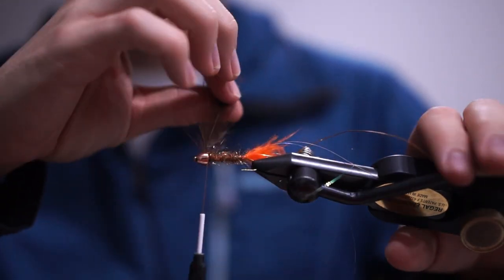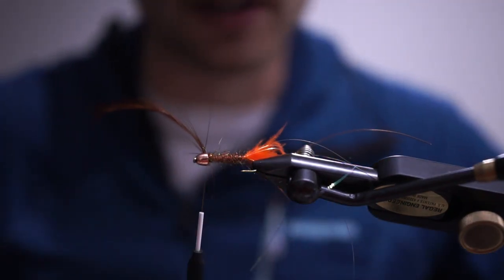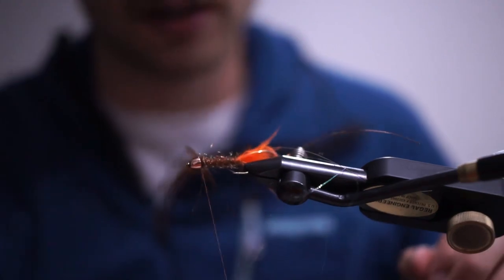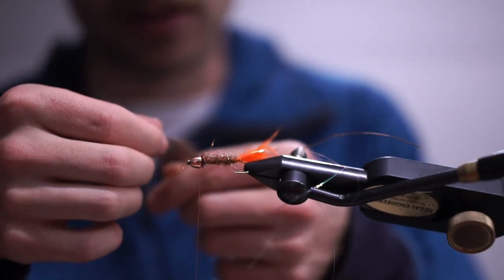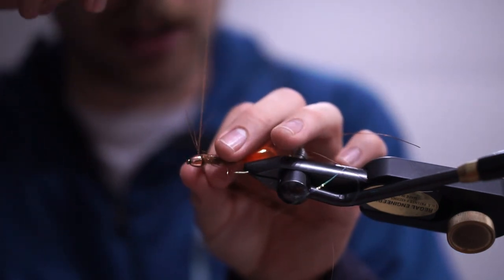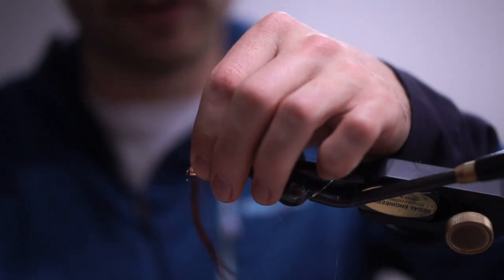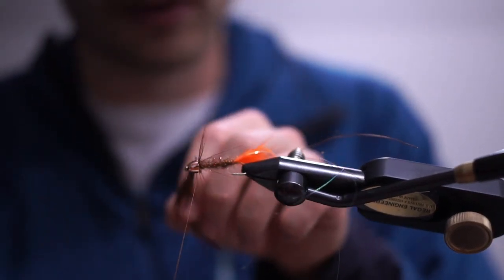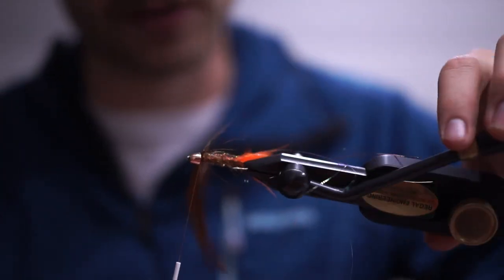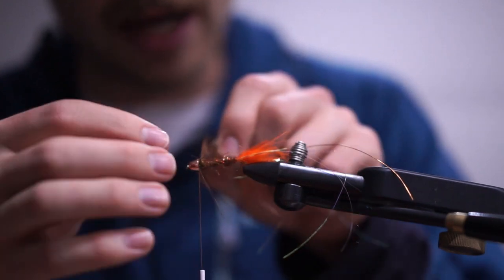A learning moment here — I did this with the concave side towards the eye of the hook, and it really should be done with the concave side backwards. So we'll do it again: figure eights, bring it back around, behind, back in front, through again, and then the last time through for the figure eight. Then a couple of nice tight securing wraps at the front, and snip off the excess butt.